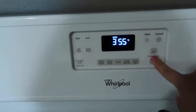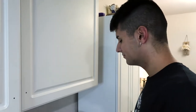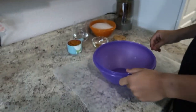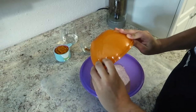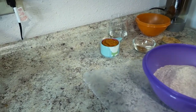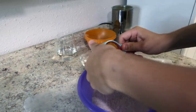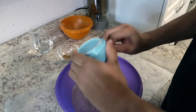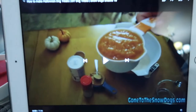First thing we're gonna do is preheat the oven to 350. Alright Jeffrey, first thing we need is two and a half cups of whole wheat flour — let's try to get this without spilling. Next thing we need is pumpkin, just a plain pumpkin puree with nothing fancy in it.